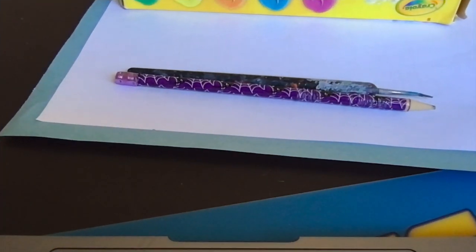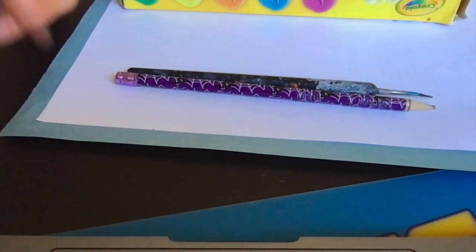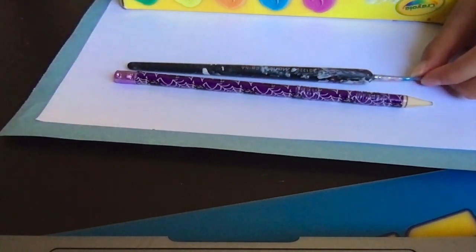Let's see what we have prepared over here: a blue piece of paper, a white piece of paper, a pencil, a brush, and some watercolour.